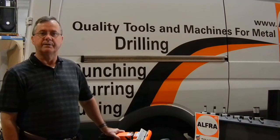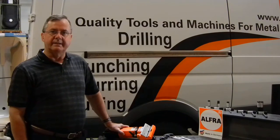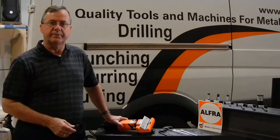Hi, I'm Ron Thompson, sales manager with Alphra USA in Chicago, Illinois. We at Alphra have been making deburring devices and bevelers in many different types and styles for over 30 years.